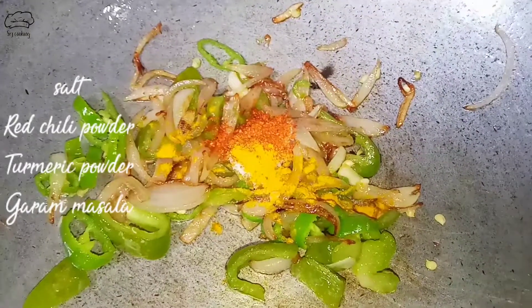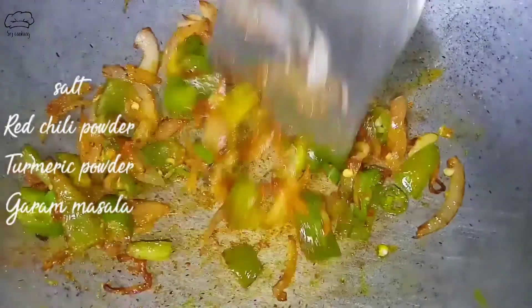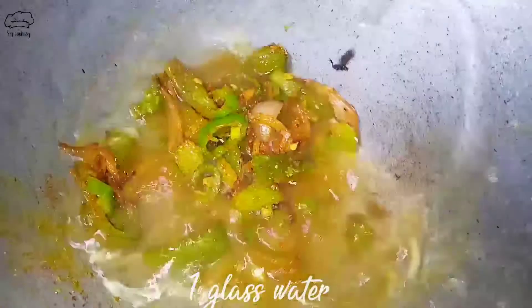We have added our salt, salt powder, and garam masala. Then we will cook for 2 minutes. After 2 minutes, we will add 1 glass of water.